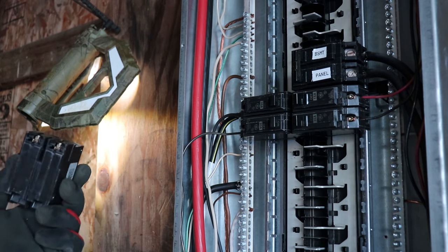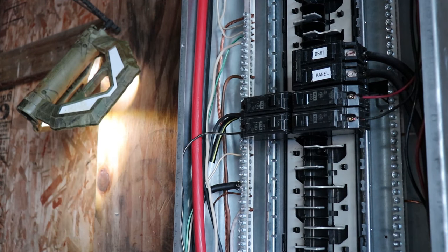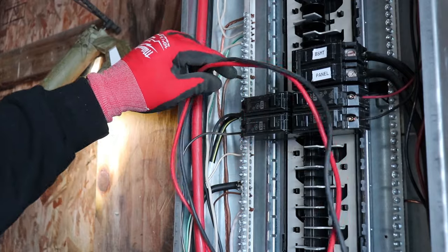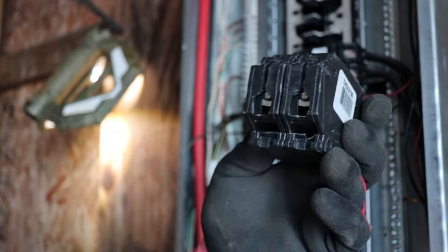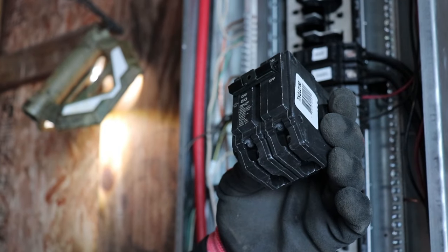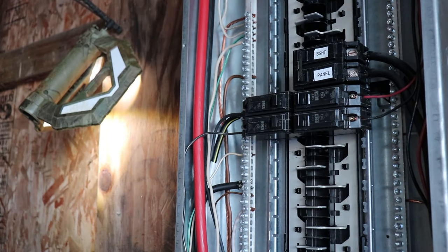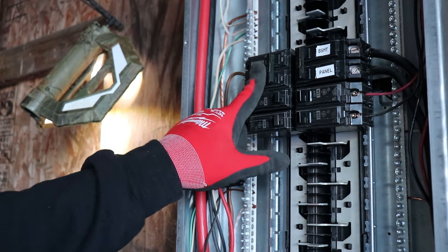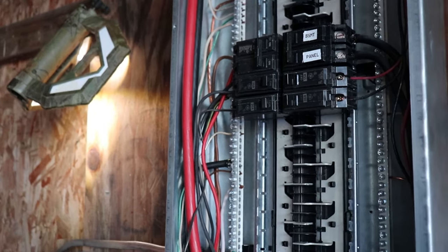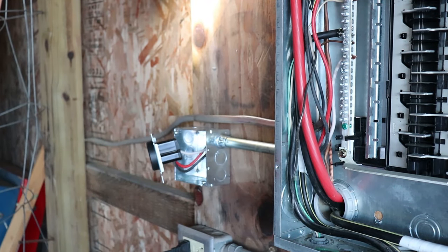Next step is figuring out where to put your breaker. I'm going to put mine right here next to these other three. I'll cut the wires to fit and get it all wired in. These are where your two live hot wires are going to go — put those in and tighten the screws down. Then you can pop the breaker in. So here's the breaker I just installed, with the red and black off the end, running down into the conduit and through into our plug. Pretty easy.